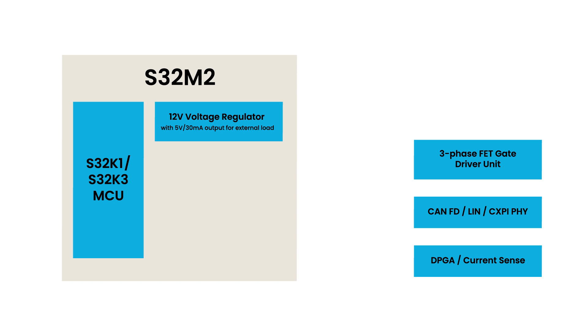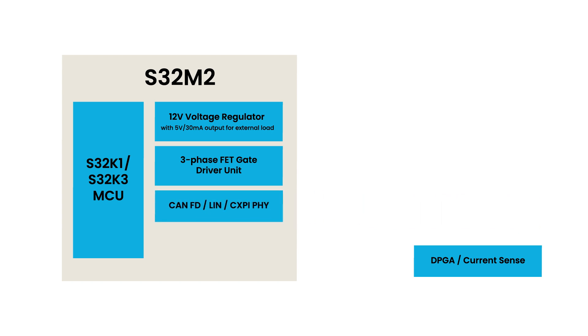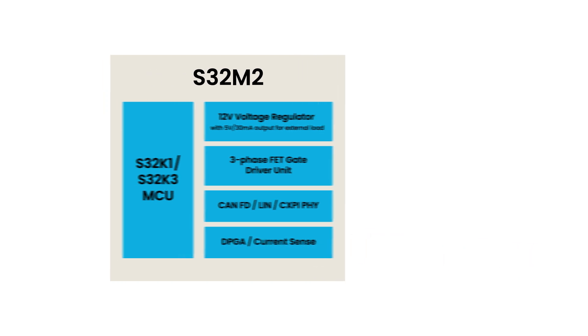The integrated gate driver unit can handle up to six external power MOSFETs, supporting three-phase BLDC and PMSM motor drive applications. It has adjustable slew rate control to fine-tune motor performance, while a DPGA enables single shunt current sensing.